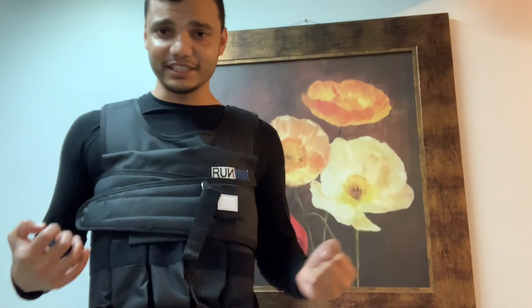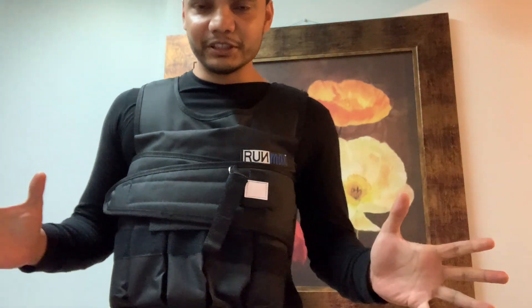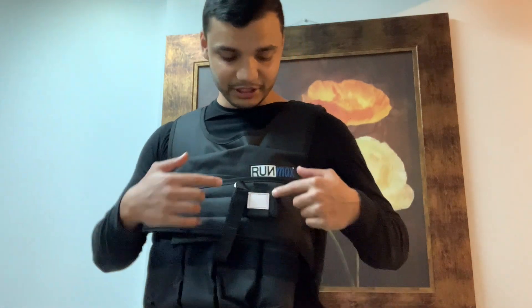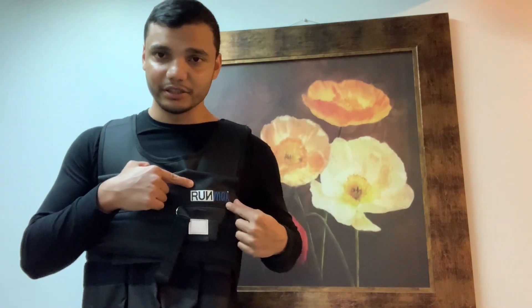If you're in the market for a weighted vest like the one I'm wearing, you may be looking at different options on places like Amazon. When I was researching, I wanted something that worked but didn't want to spend like $200 on some of the vests out there. After some research, the vest I decided to go with is called RunMax.